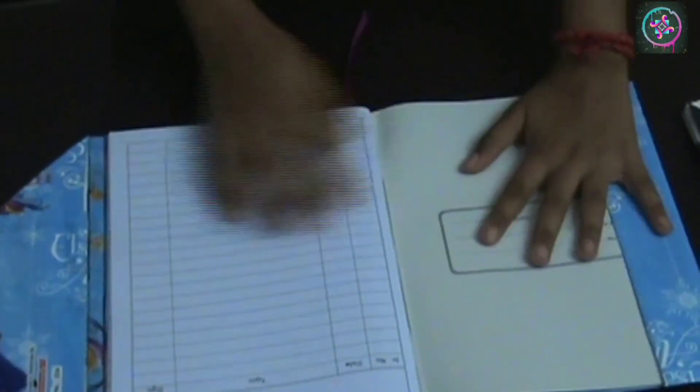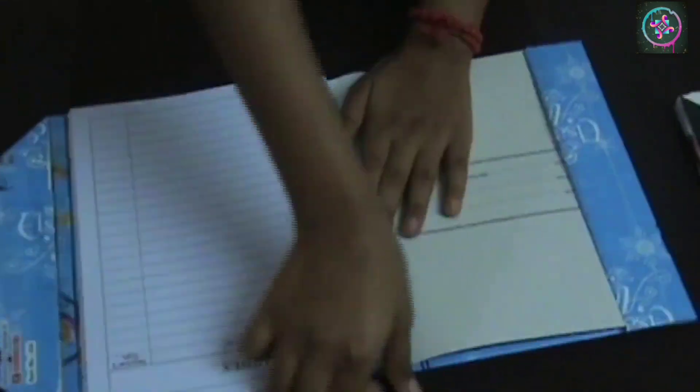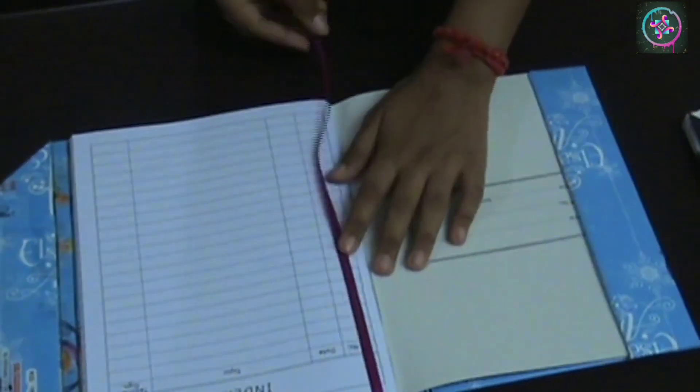Hello guys, welcome back to my channel. My name is Ashika and today I'm going to show you how you can make these beautiful notebook covers. You can remove these covers when the book is over, and these are also magnetic.